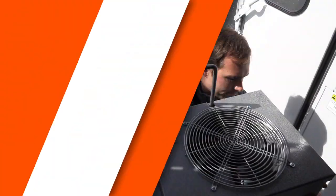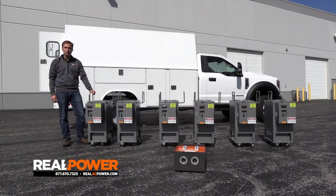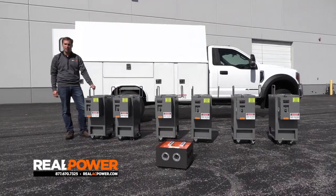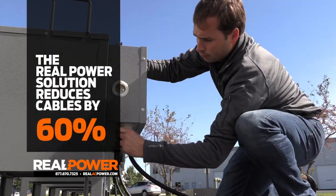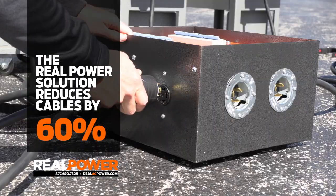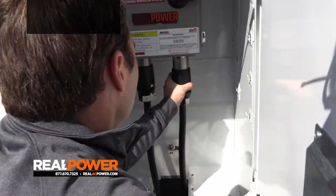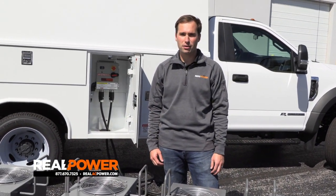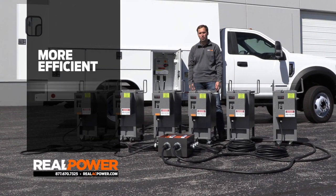With a single truck you can run 60 kilowatts of heat straight into the building and get your job done more quickly and efficiently — no generators, no trailers. We've unloaded all six heaters and our power distribution box. Due to Real Power's revolutionary design of this 480-volt three-phase power delivery system, we've been able to reduce the cables required to deliver heat by 60 percent. These six heaters utilize 480-volt three-phase power instead of 240-volt single phase — that means better efficiency, smaller cables, and less weight.